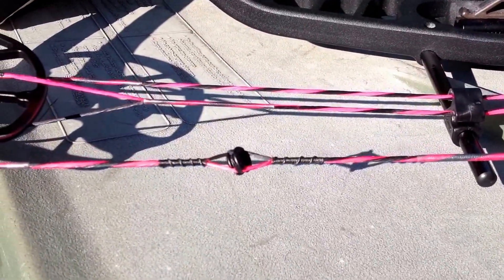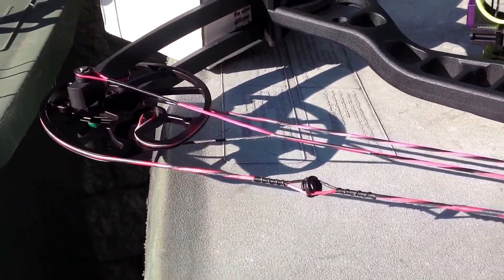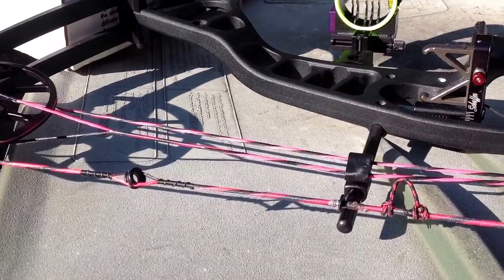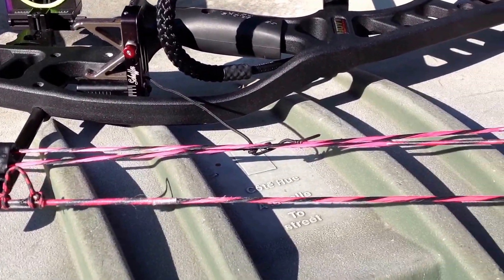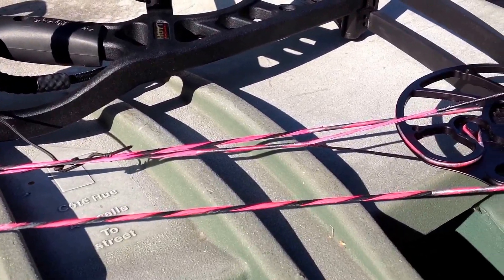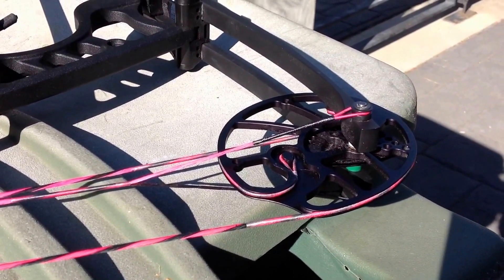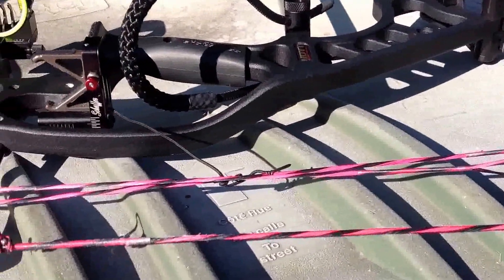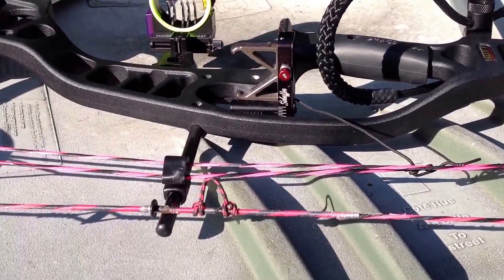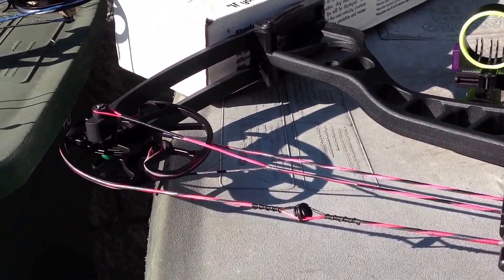I also don't have to have the keep on the string as a little rubber tube anymore for my peep sight. I don't think Roger changed my poundage — I still think I'm pulling at 49. We chose the material that is the best that's out there right now. It's pre-stretched, zero fray. And he tuned your bow too at the same time, right? He did. And I didn't even have to make any adjustments to my sight or anything after Roger tuned it up.